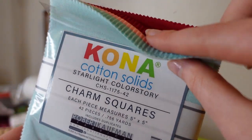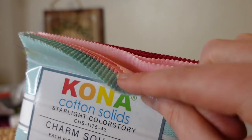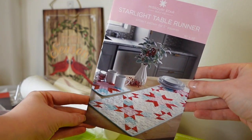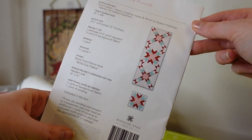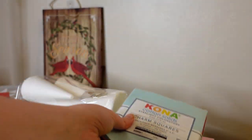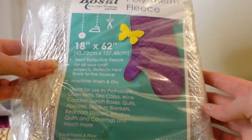Day seven is the Kona Solids Charm Pack with four colors — another teaser for what's to come. Day eight is the Starlight Pattern and Polytherm Fleece. We have this table runner pattern, and the idea is to use this heat-resistant batting to put hot dishes on that table runner. That's a neat idea. I'm probably going to use the fleece for pot holders with regular batting in the table runner.